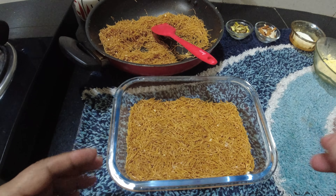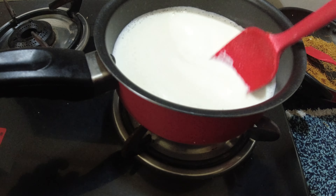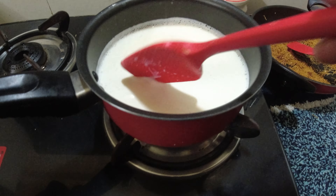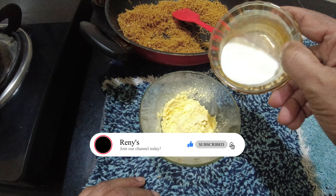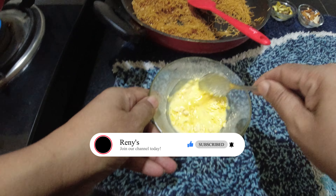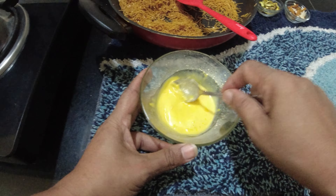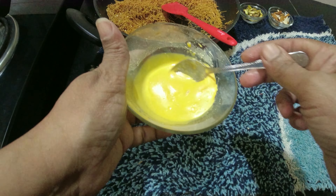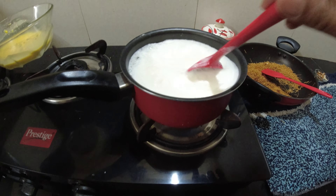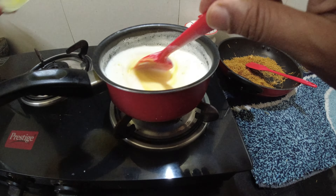Now we are ready to cook the custard. Now we add custard powder — 1½ tbsp of custard powder. Now we add a little milk to mix it.